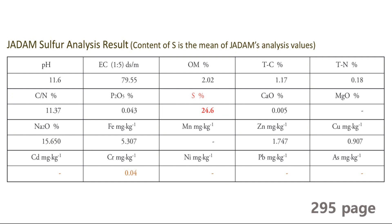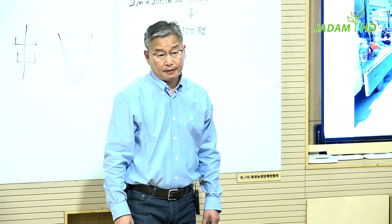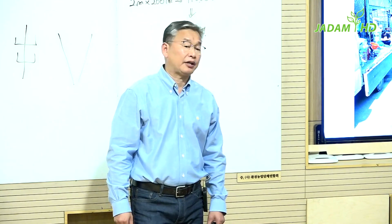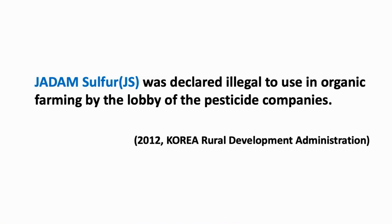JS contains about 25% sulfur. After JADAM sulfur got popular in Korea, some bizarre situations started to occur. Chemical pesticide and disinfectant sales were heavily decreasing. The invention of JADAM sulfur struck their business, and chemical pesticide companies in South Korea then started planning to jeopardize JADAM by using the agriculture department as a tool to crush farmers' right of making JS.